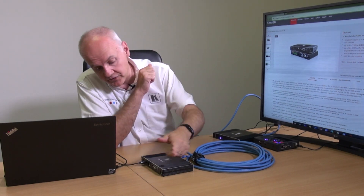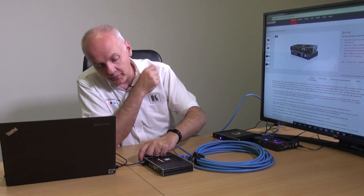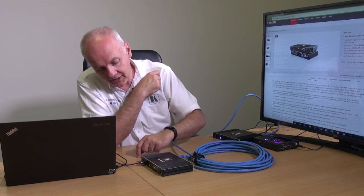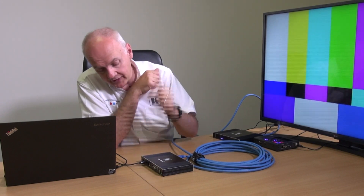Now if I want to select between the various different sources, I can go to the Kit 400T transmitter — I've got my input selected from the PC, and now I can choose the remote input which is the 860. And when I've finished with that, I can go back to the input that I want.